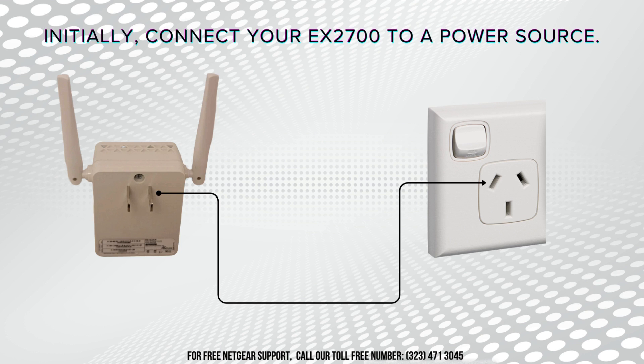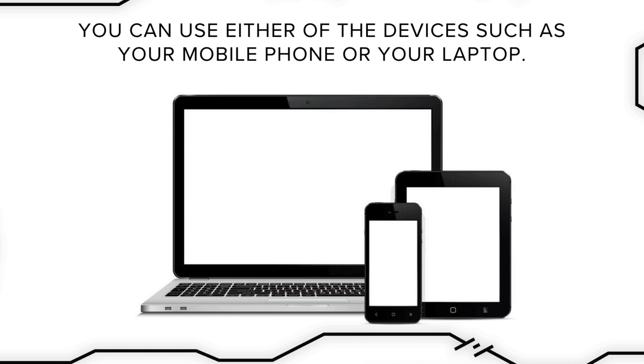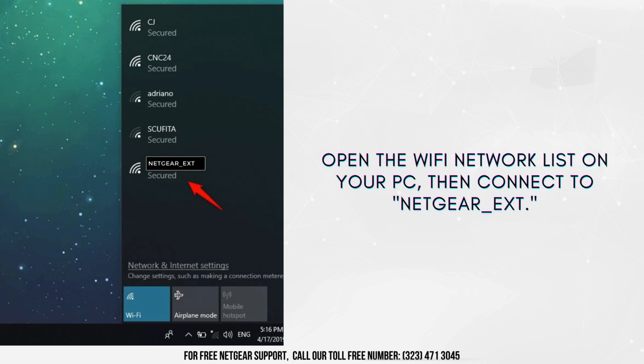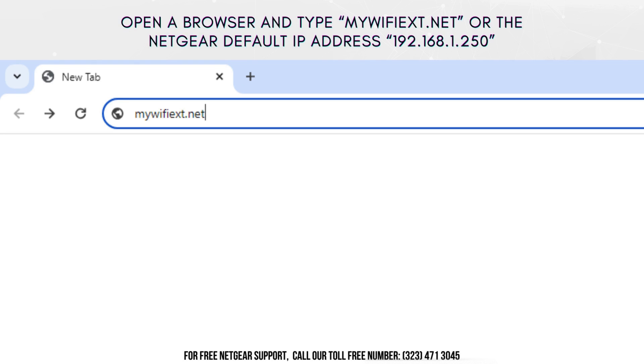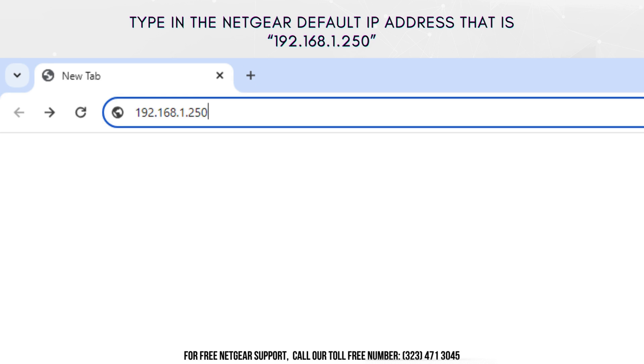Initially, connect your EX2700 to a power source and ensure that the Netgear EX2700 is switched on. You have the flexibility to use either your mobile phone or your laptop for the setup process. Select the Wi-Fi icon located on the taskbar and the list of available Wi-Fi networks will be displayed. Access the Wi-Fi network list on your PC, then establish a connection with Netgear_EXT. Launch a web browser and enter either mywifiext.net. If mywifiext.net doesn't function properly, input the default IP address for Netgear, which is 192.168.1.250.